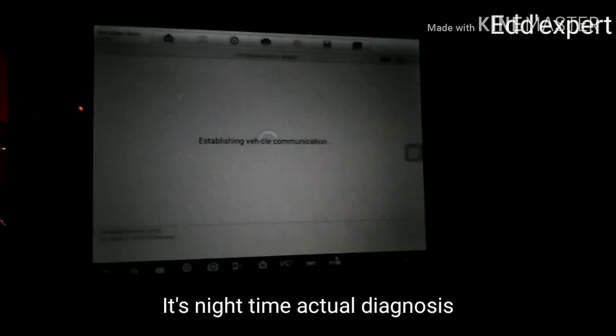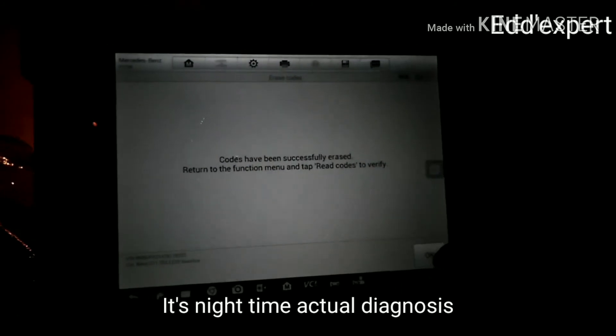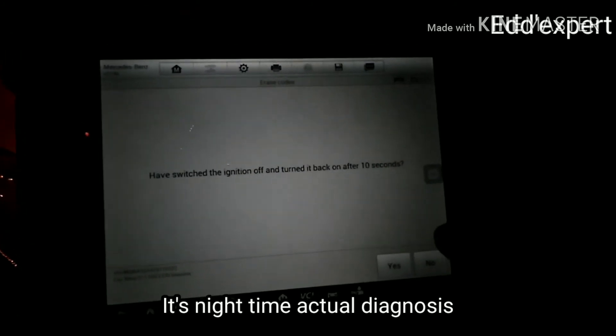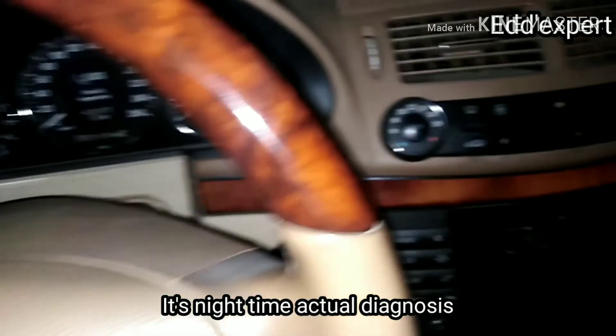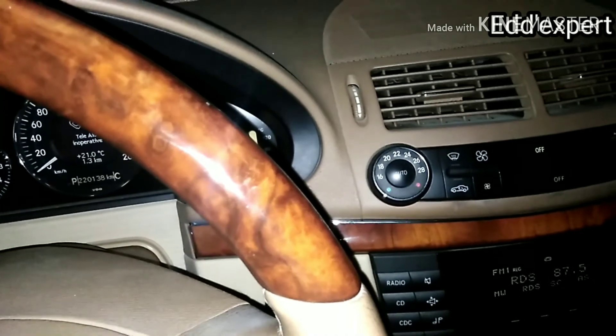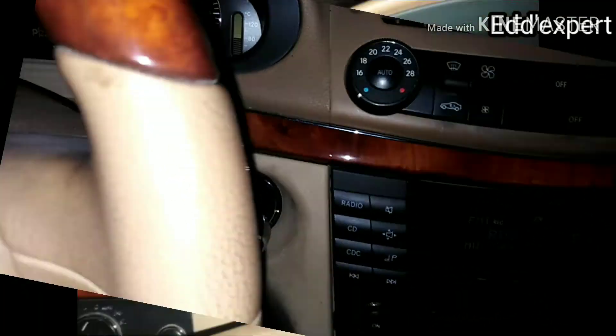After the repair, I used the scan tool to erase the code. Now there is no sign of the check engine light at the instrument panel.